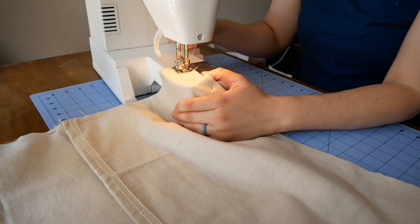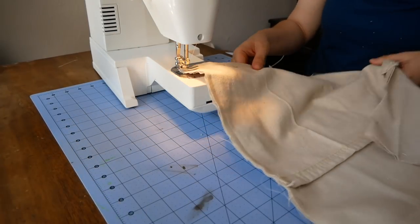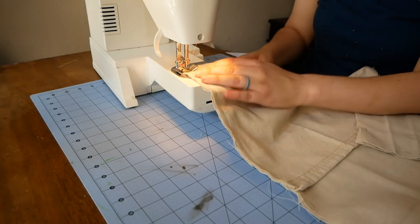When you get to the corners, leave the needle down, pull the presser foot up, pivot your fabric, and put the presser foot back down.